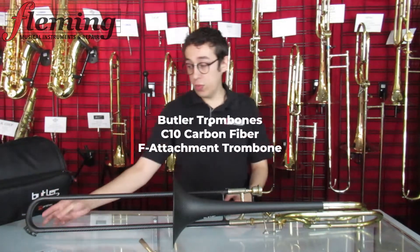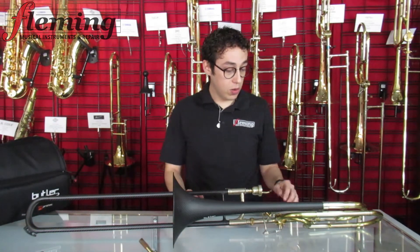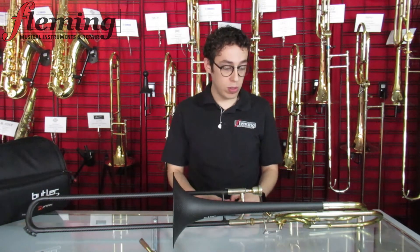Here we have a C10 large-bore trombone. Carbon fiber bell, carbon fiber outers with Dave Butler's water key design — which is awesome by the way. And carbon bits. We have brass pieces here on any standard trombone, with an Instrument Innovations rotor.